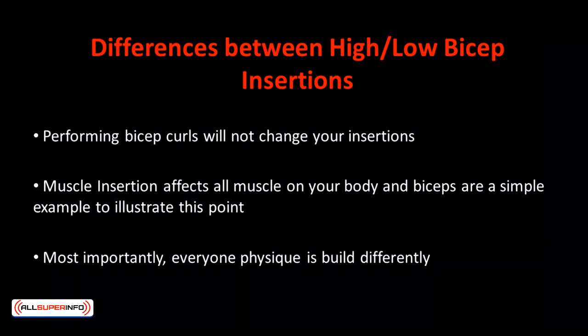I want to make sure you understand what you can expect from this topic. Everyone is 100% unique. You can't simply expect to look exactly the same as your idol. For example, do you know the differences between high and low bicep insertions? Performing bicep curls will not change your insertions. Muscle insertions affect all muscles on your body and biceps are a simple example to illustrate this point. When it comes to celebrity workout plans, they are barely an accurate representation of what the individual actually did.